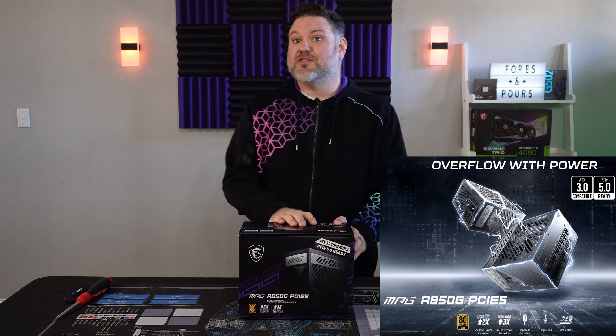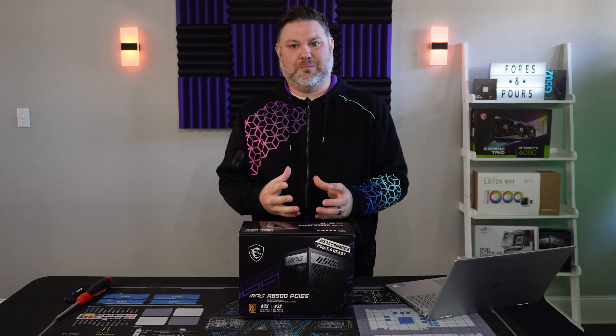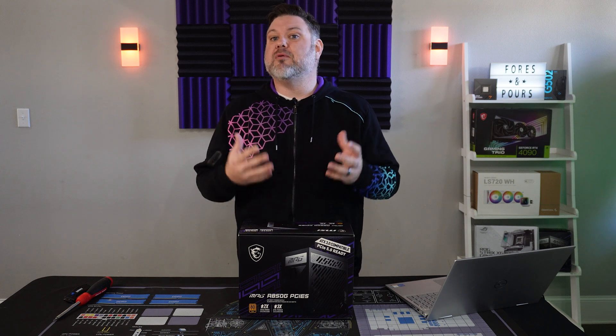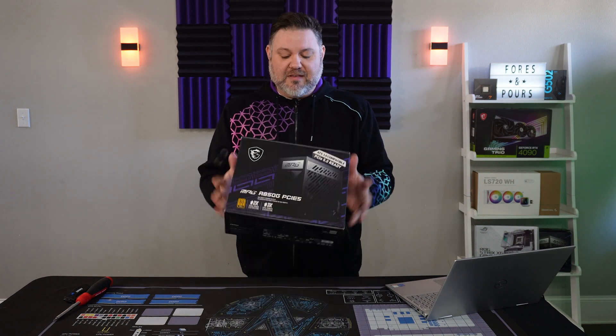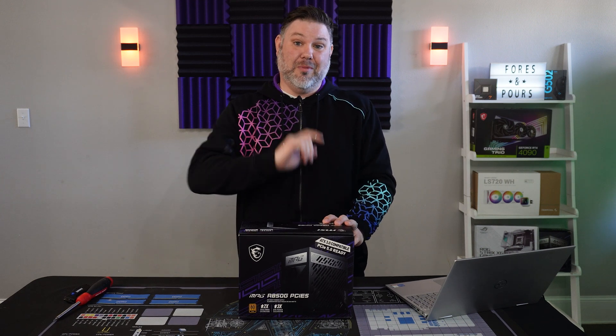But if you've watched our channel before, you know that it's not about the price point — it's all about the value. Can MSI deliver on that $160 and give you something that's worth your money?